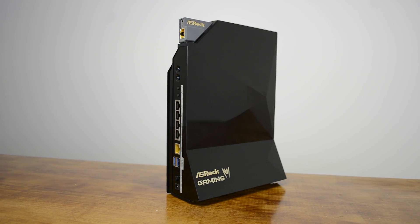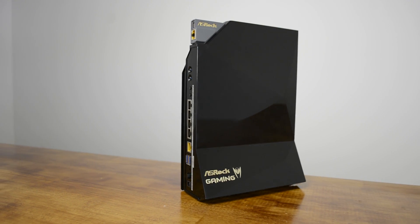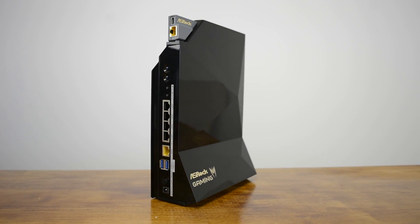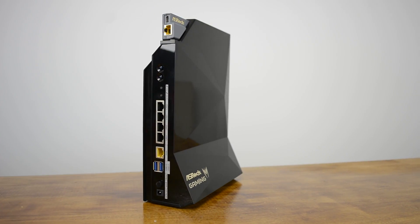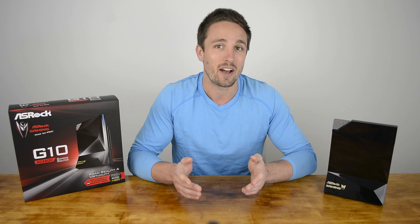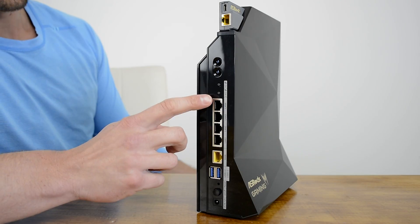Now let's take a look at the router itself. ASRock state that the design concept for their prototype began from a router or decoration for the living room or even an art piece for public spaces. Therefore they decided to create a stereoscopic tower shaped router. It does look pretty cool for a router, however I can't see many people using it as the centerpiece in their home.